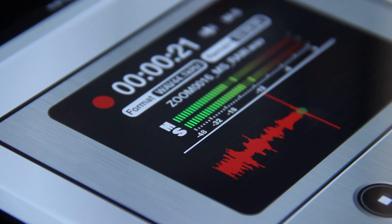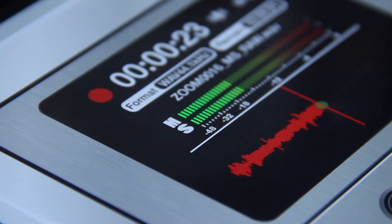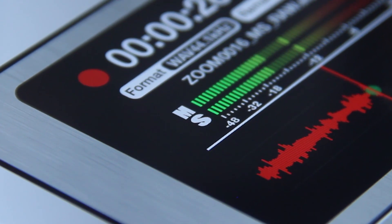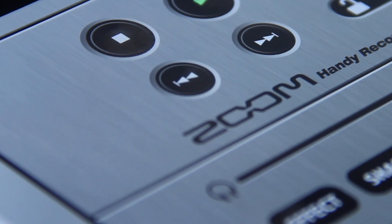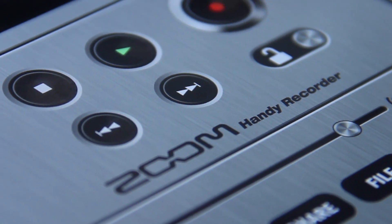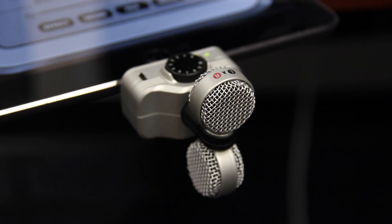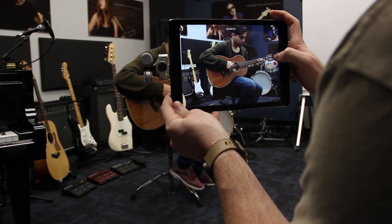A third setting labeled MS lets you record raw audio and adjust its stereo width or image using your audio software. This setting is available when using the Zoom Handy Recorder app. Lastly, the iQ7 has a rotatable capsule which will allow for the correct microphone orientation depending on if you are recording audio or video.